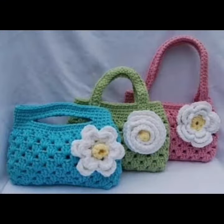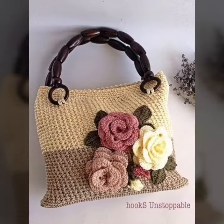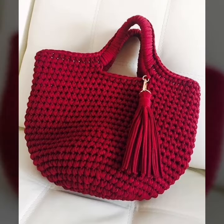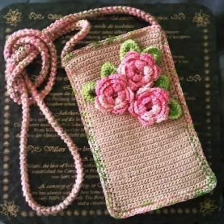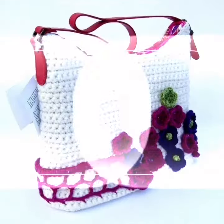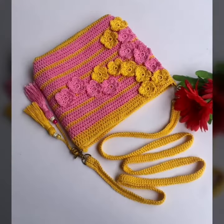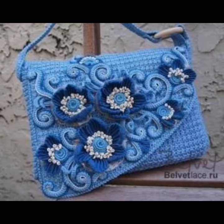Friends, you know I am providing very interesting and different videos. In this video you are watching my beautiful and different stylish Canadian pattern. I am providing gorgeous lady's handbag ideas. You are watching my beautiful and stylish Canadian pattern design and ideas, and my beautiful and different stylish handmade Canadian pattern.